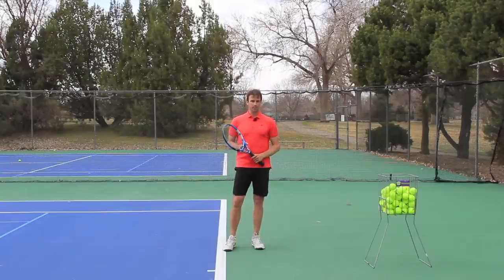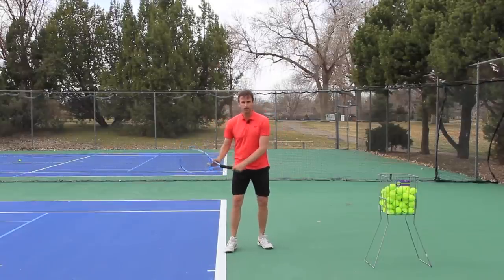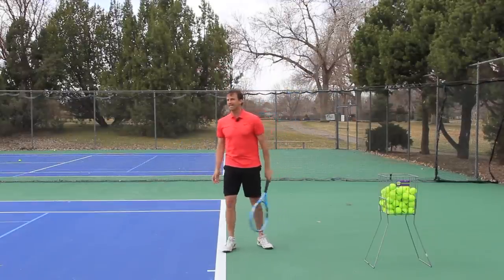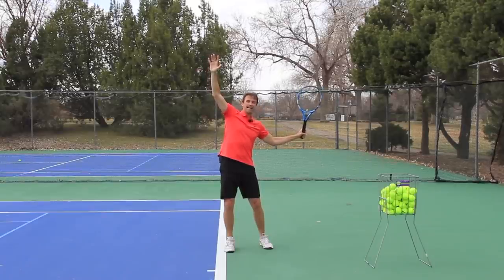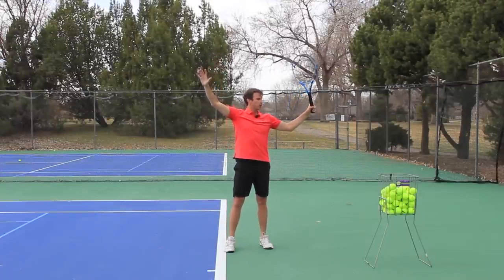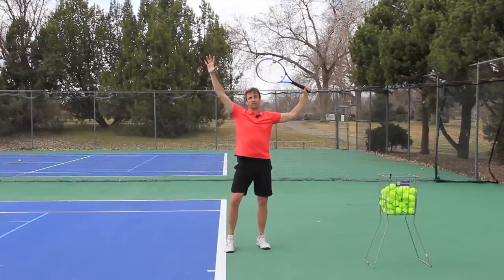Let me explain what's going on here and what the real problem is. Players, when they serve, are not getting into a great trophy position. A lot of players when they go to their trophy position, their hand is too far away from their body or their head. Their elbow is often too low like this. And even if they get their elbow in the right place or the right height, then they cock their hand or their wrist like this and the racket actually looks like this.